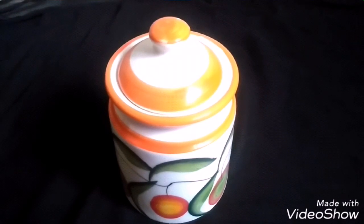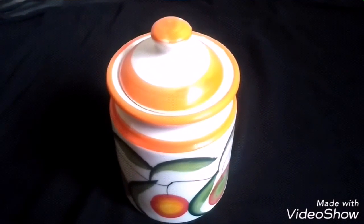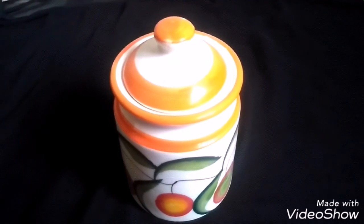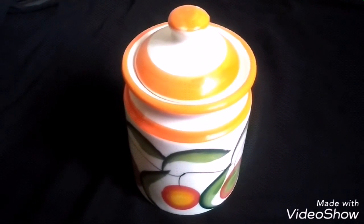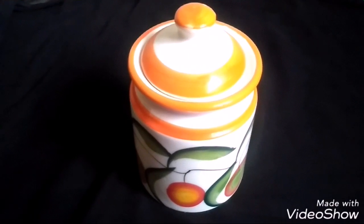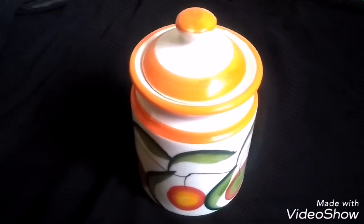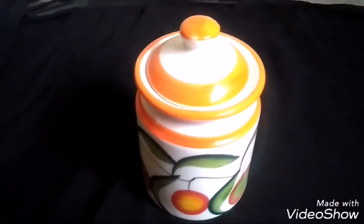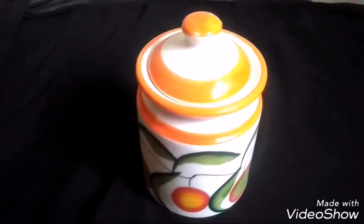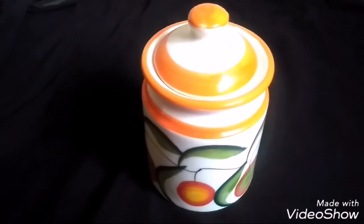Hello friends, welcome to Supadubomom. We will talk about some details. They will be attached — we have plastic and glass. We will change into the custom, but the ceramic jar will be attached with a lot of advantages and disadvantages.